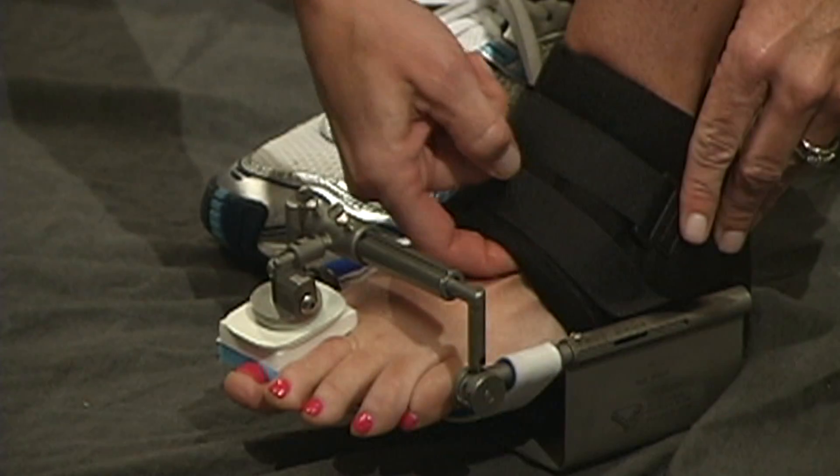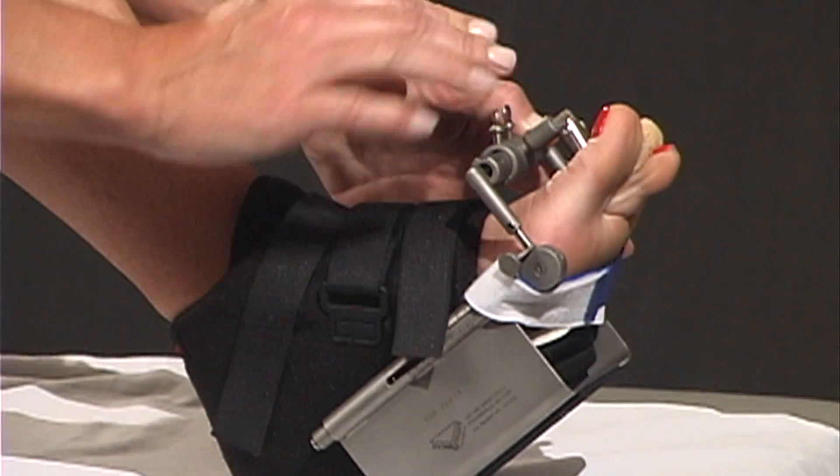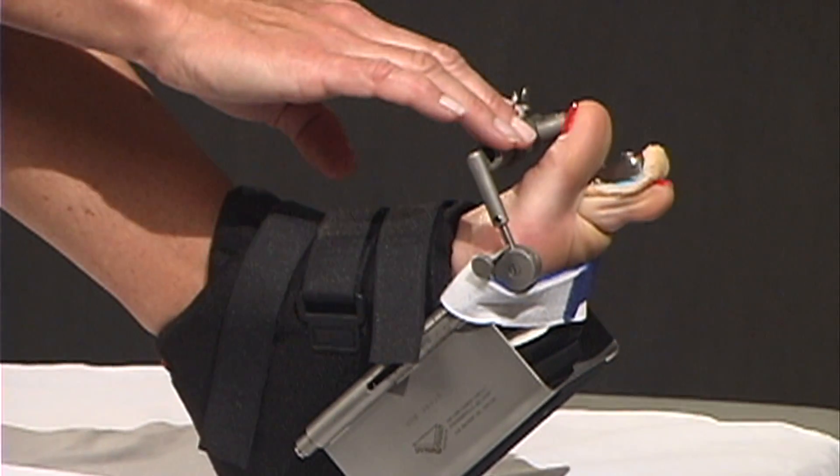After surgery for post-operative recovery, I'll use a combination of physical therapy and also utilize dynamic range of motion splinting such as a Dynasplint, especially after my bunions and hammer toes just to increase range of motion post-operatively.